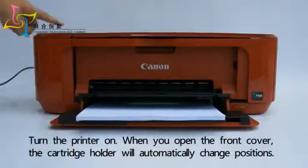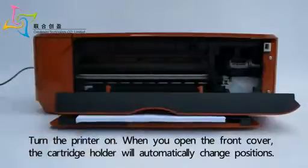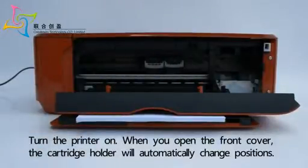Turn the printer on. When you open the front cover, the cartridge holder will automatically change positions.